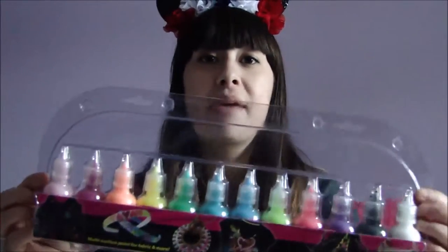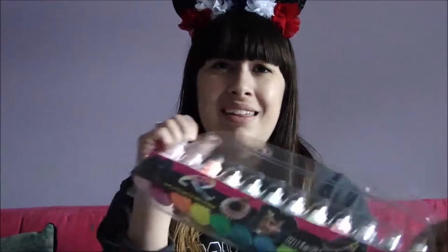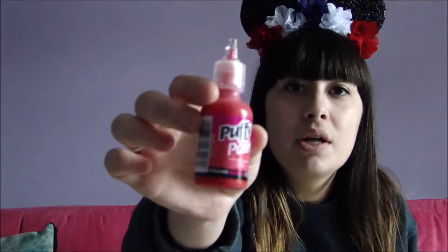For the puffy paint I got a 12-pack from Walmart and it was $10, so very cheap. If you know you don't want anything involving a lot of color, you can get individual ones, which I also did because red was not included. The individual ones from Walmart were $0.97 each, so if you only need like five colors that's definitely the way to go.